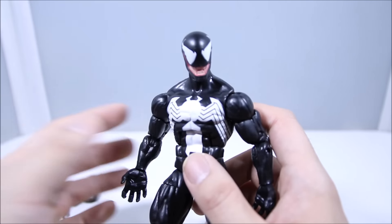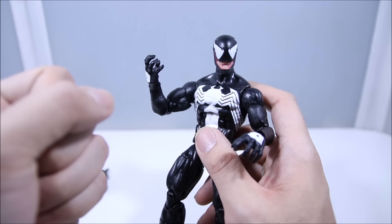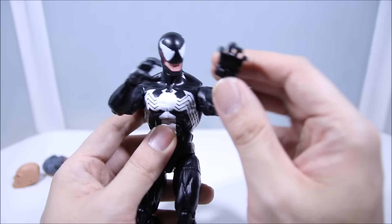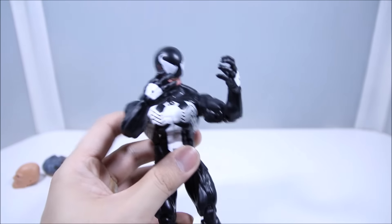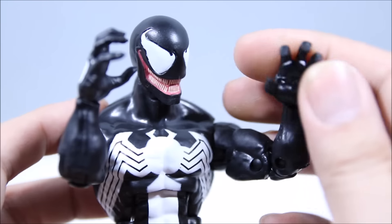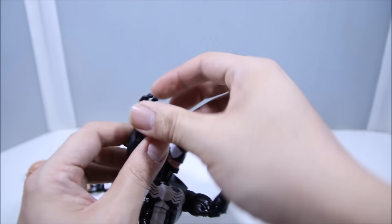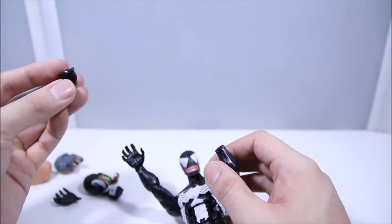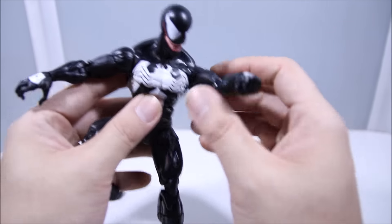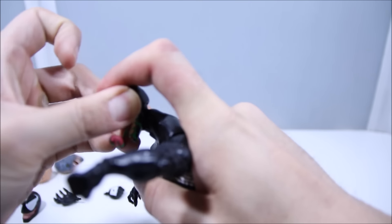Let's talk about these open hands. Normally when Anti-Venom came out I was bummed he didn't come with fists, but I'm actually happy this figure came with open hands because there are so many different expressions you can do with Venom — like him talking to himself looking at his hands. You can definitely get some good ACBA pictures out of this. But he also comes with fists, because when he shoots his web shooters he's always making a fist — great for web-shooting poses.